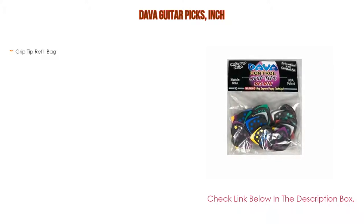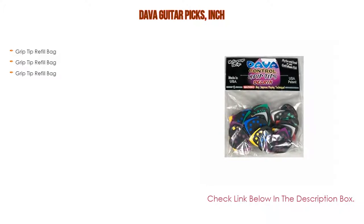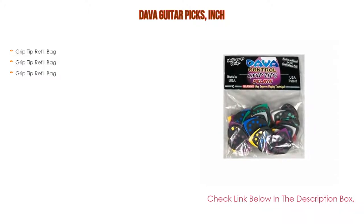Number two: Deva Guitar Picks 6 inches, our editor's choice. It features a grip tip refill bag.